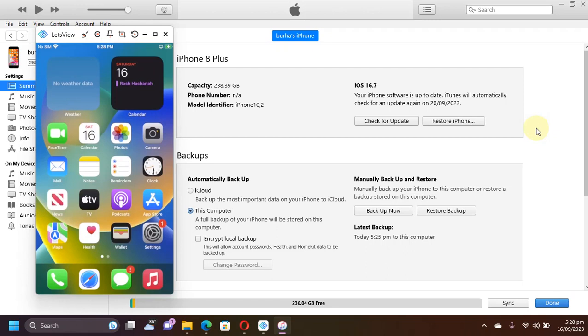Greetings and welcome to a new video. I hope you are all doing well. In this video I will show you how to jailbreak iOS 16.7 on all your PaleRane jailbreak supported devices.